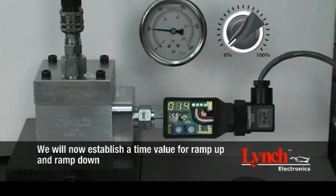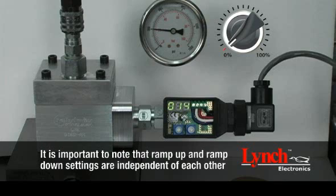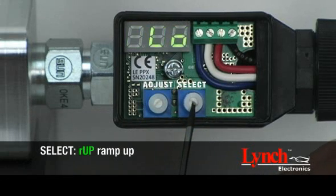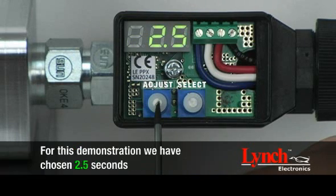We will now establish a time value for ramp up and ramp down. Before proceeding, decrease your command signal to 0%. It is important to note that ramp up and ramp down settings are independent of each other and therefore can have different values ranging from 0 to 99.5 seconds. To establish the ramp up setting, begin by selecting R UP. Rotate the adjust encoder to set the amount of time for the output to change from low to high. For this demonstration, we have chosen 2.5 seconds.